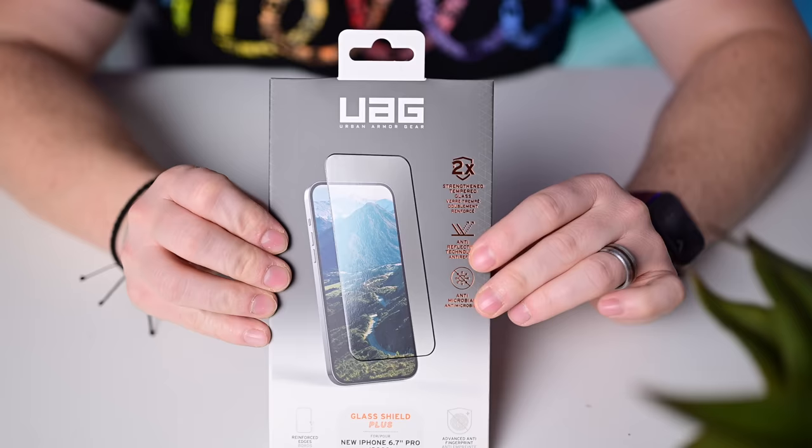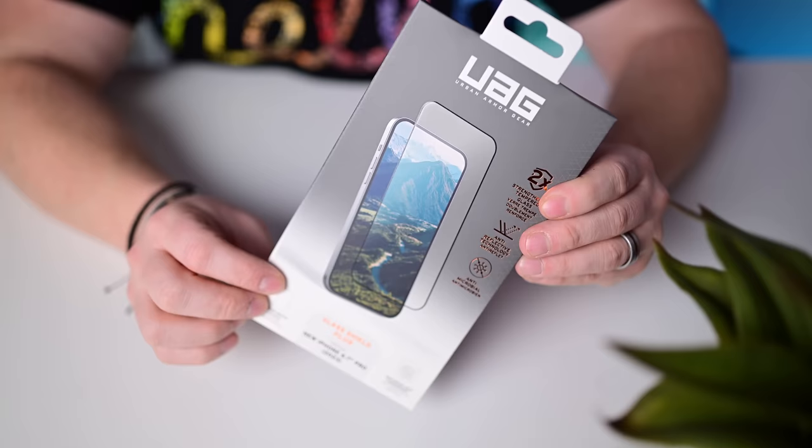UAG also has screen protectors — this version is anti-microbial and anti-reflective, giving it a matte look. The black edges make it blend in really well on the phone.